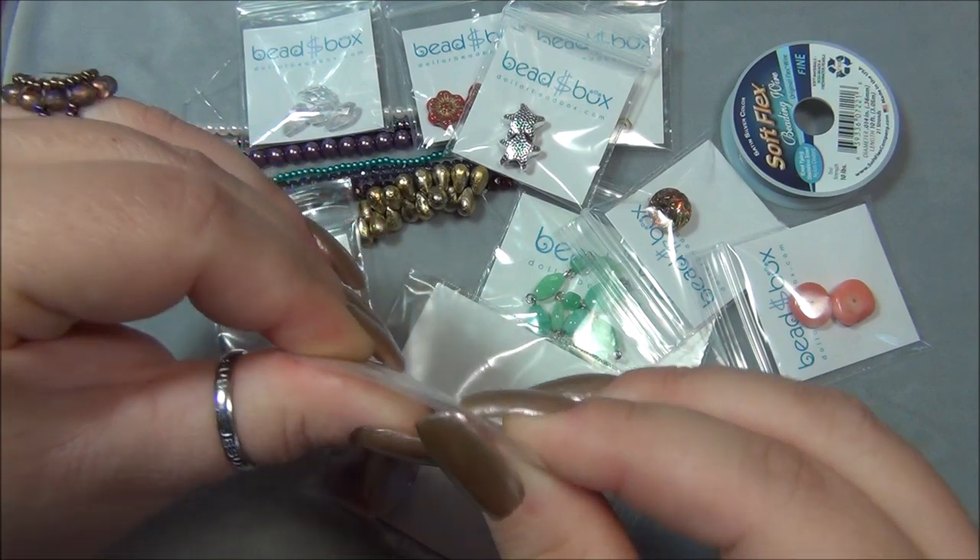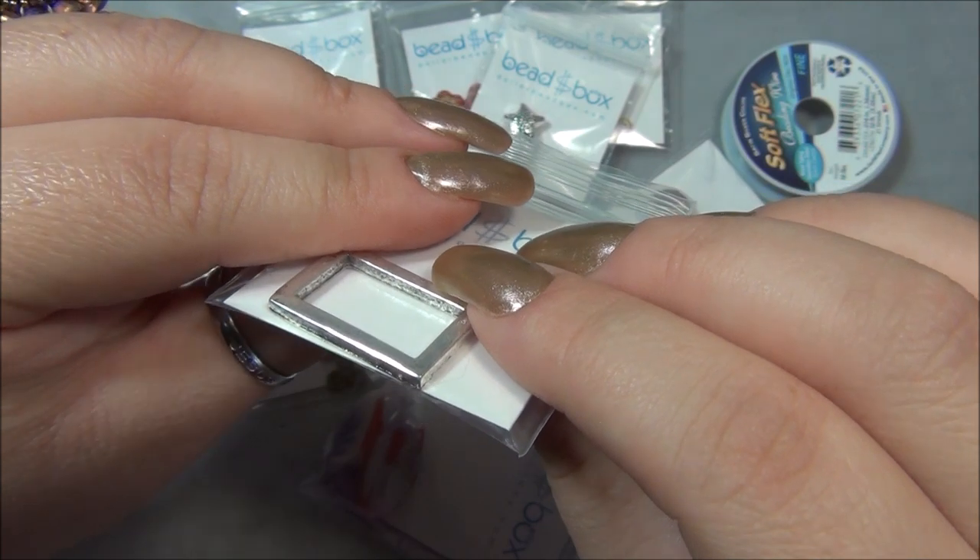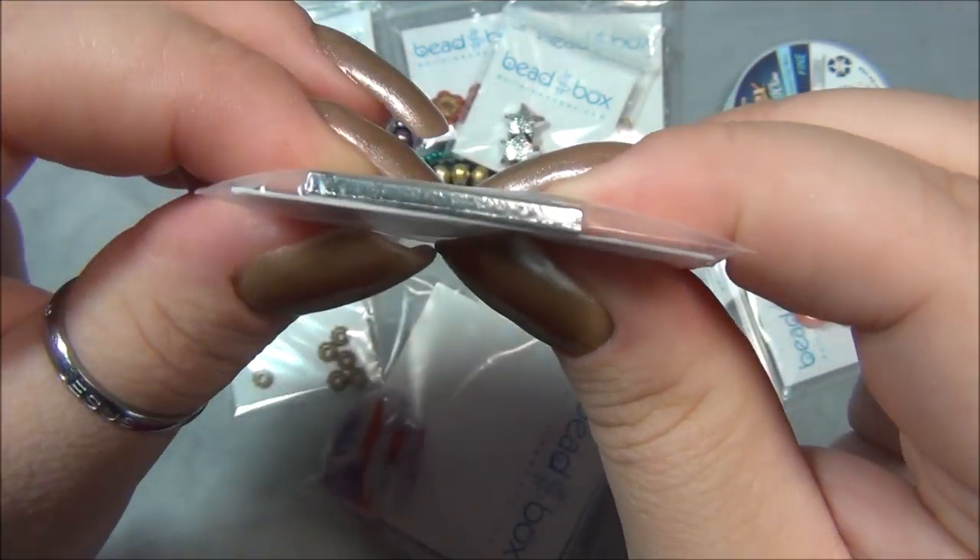That is a really thick piece of metal — look at that. It's thicker than a millimeter, maybe two millimeters thick.